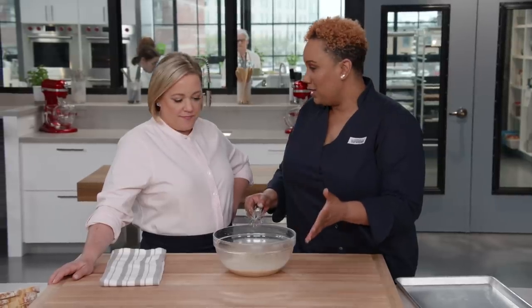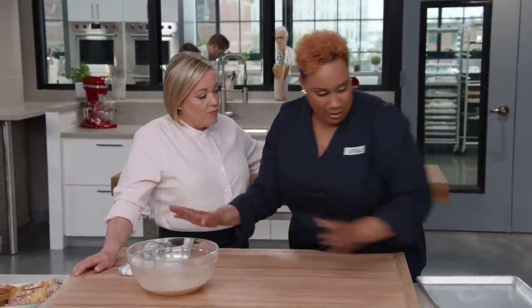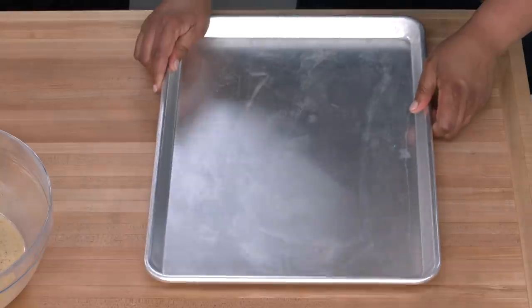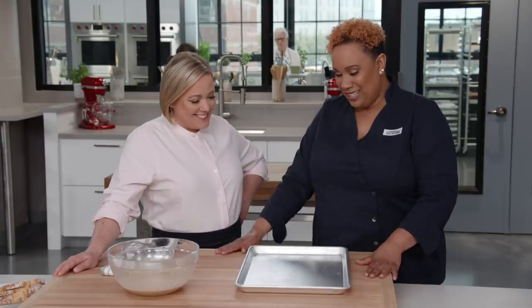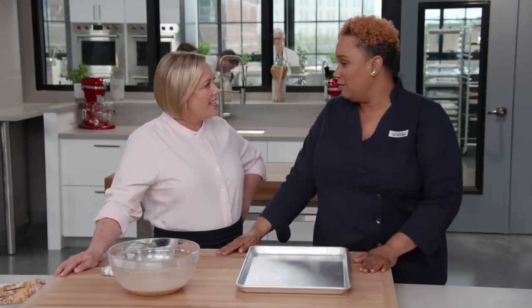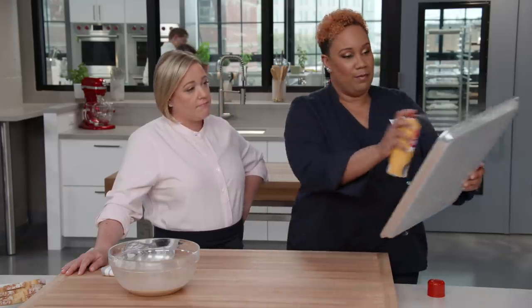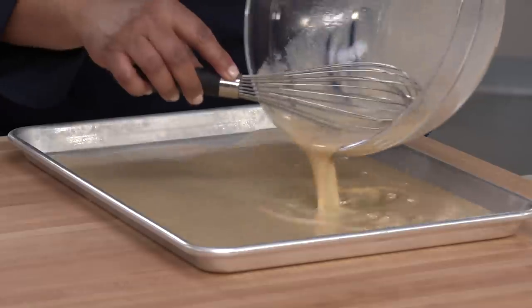Now that we have a nice, well-mixed custard, it's time to start making our French toast. I'm going to bring over an 18 by 13 rimmed baking sheet — that is not a skillet. In this case, it's even better than a skillet because we're going to put the French toast in the oven. I'm just going to treat it with a little bit of cooking spray, and then we're going to pour the custard into the pan. No more dipping of the bread — this is looking easier and easier.